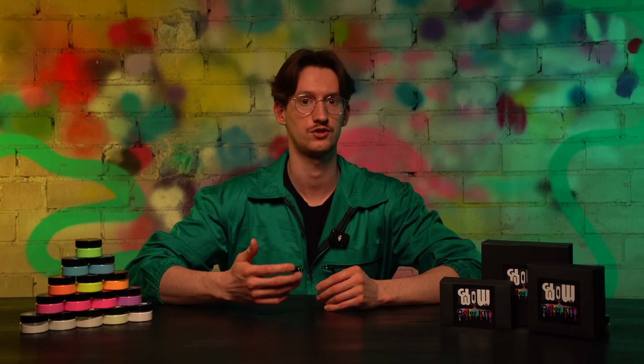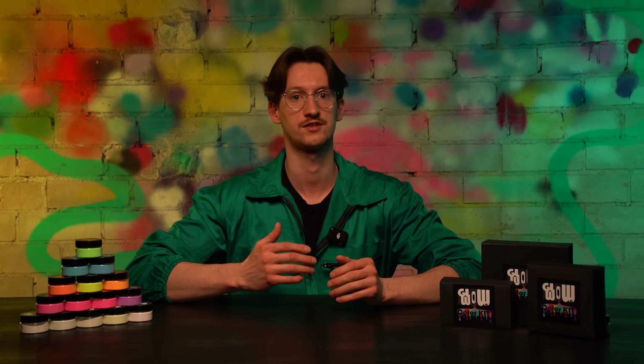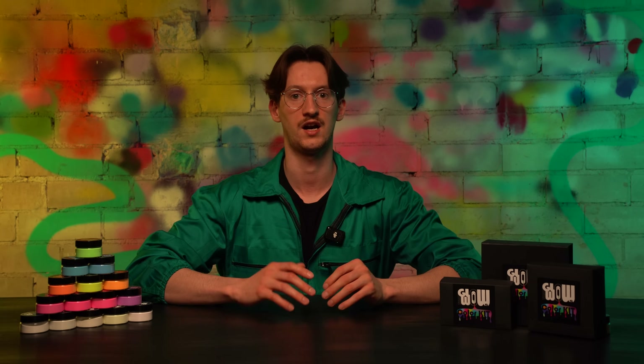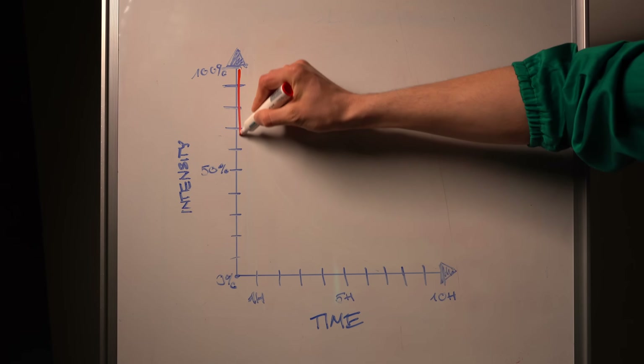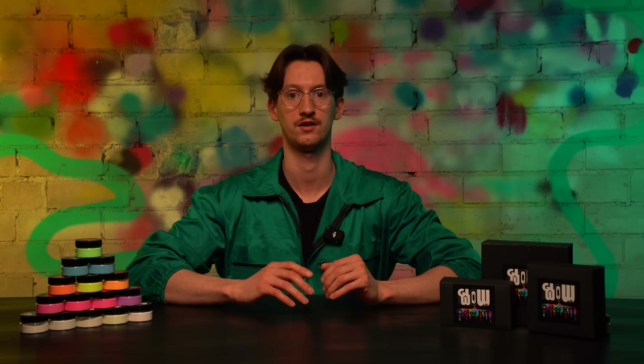The most effective way is to charge it with a UV flashlight, also known as a blacklight, so it takes just a second to reach maximum glow. The first 5 minutes are the brightest. After that, the glow dims gradually but remains visible for up to 8 hours, depending on the color, charge time, and light intensity.